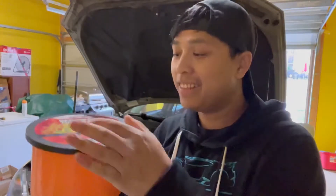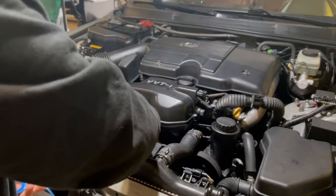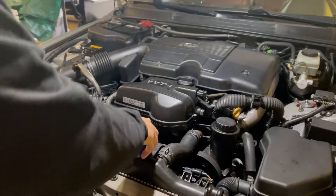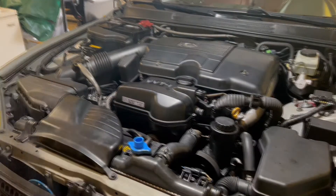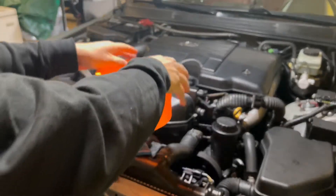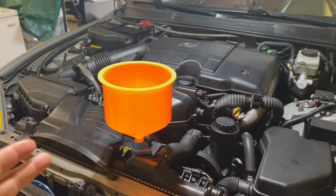I also want to show you this spill-free funnel that I got from Amazon. It's really nice — comes with all different kinds of attachments for different kinds of radiators. Just find the right attachment, put it on, make sure it's nice and secure, put your funnel on top, and push it down.